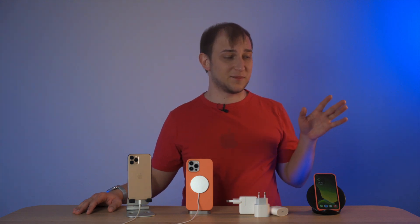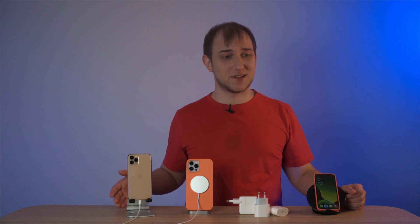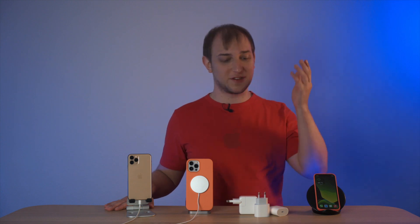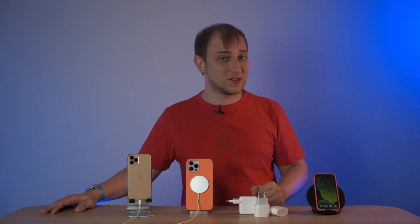No one wants to spend their time near the power socket waiting for their phone to charge. Some prefer cables, some prefer wireless stands, and now we even have the MagSafe charger. We have 18W, 20W, and 30W charger bricks — but what's the best solution? I've spent weeks charging and recharging all the iPhones, and today I'm ready to tell you the most optimal way to do it. Hey guys, it's Alex, welcome to the Geek's Table.